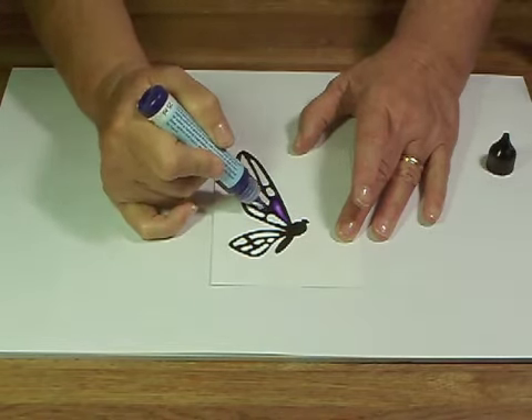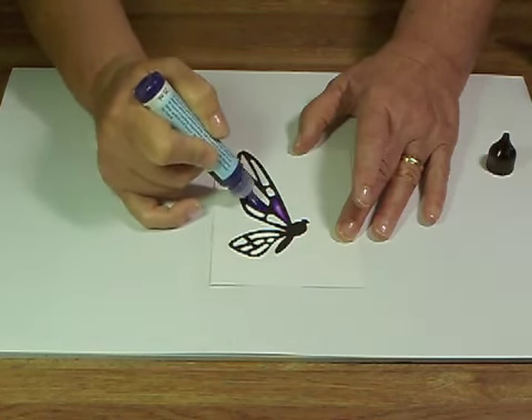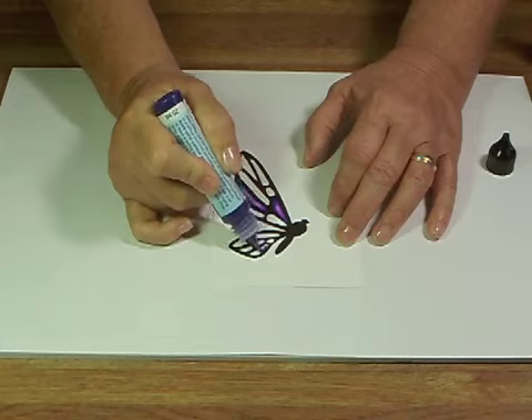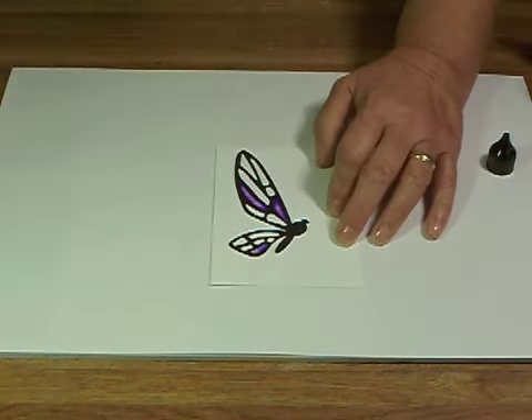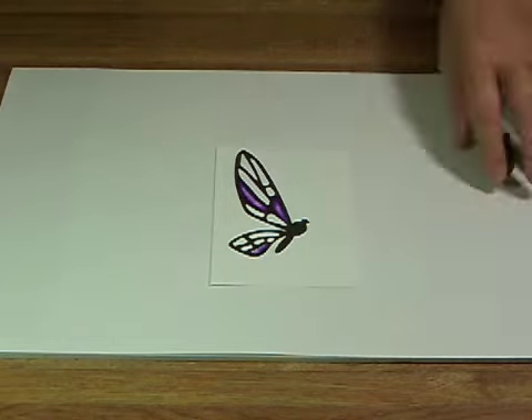Each time I add a color, I'm dragging it with my finger to give it less paint in some places, and it gives a really nice graduated, transparent effect. I do all of the colors at one time instead of finishing one little portion, and that way once I've put my pen back, I don't have to worry about it anymore.